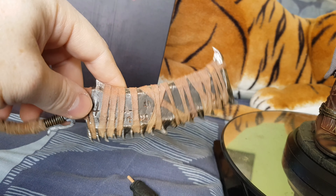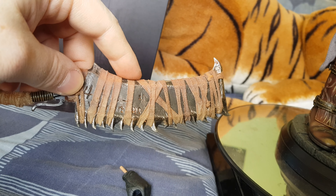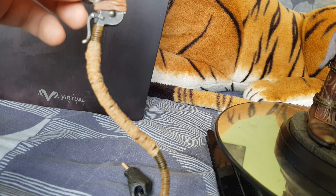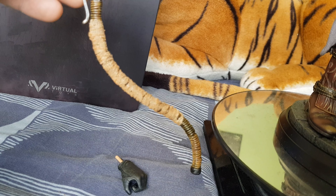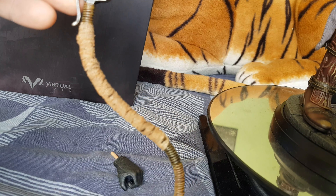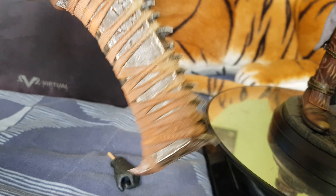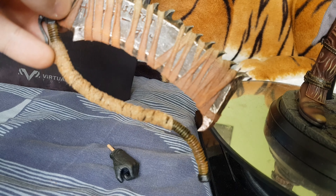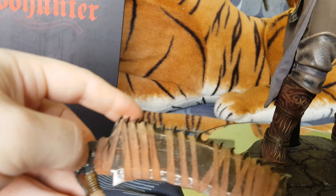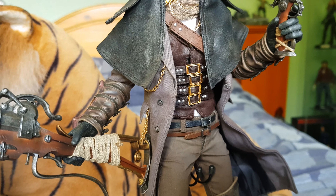The third weapon he comes with, which is quite large, is a large cutting weapon. Again, this is all fabric - you can see it moves. It's quite large, and if you're going to have him holding this you'll have to use two hands because it's fairly heavy, but it does fold up.